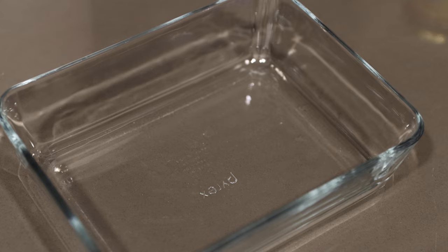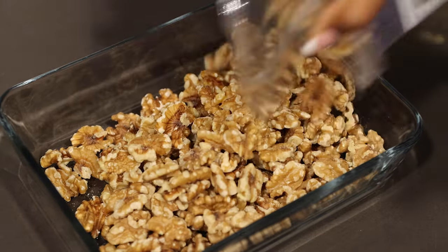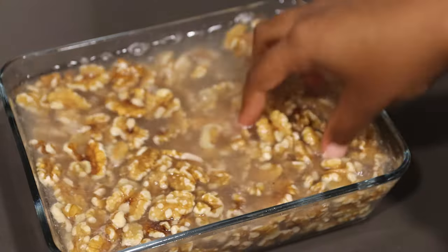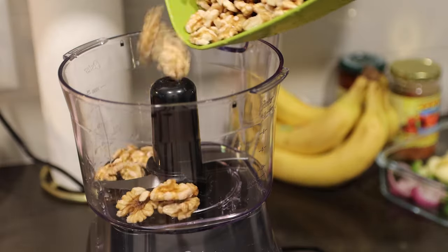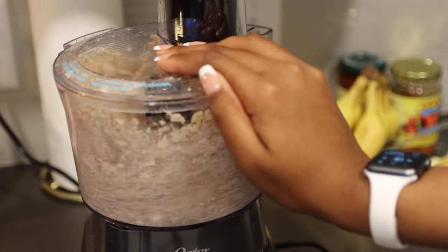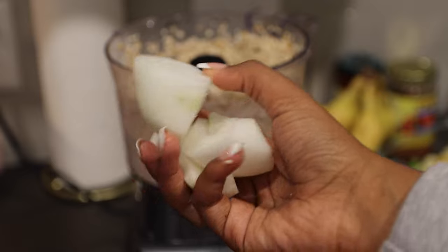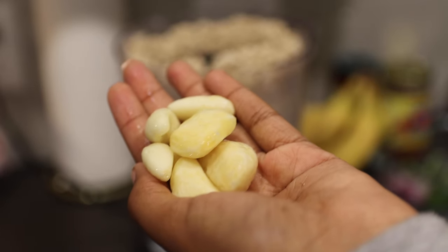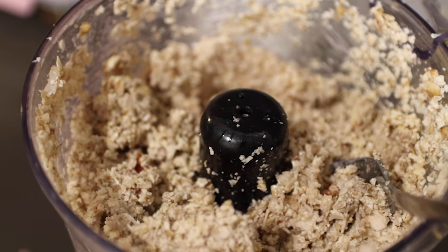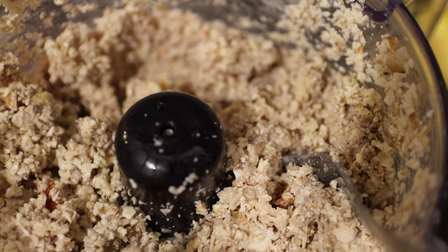For your walnut meat, you need to make sure you soak your walnuts overnight so we can get rid of that crunchy texture. Then you're going to load everything into your food processor and slowly begin pulsing in the mushrooms, the onions, and the garlic. We're also going to add some sun-dried tomatoes. And y'all can't tell me that does not look like meat — like it's insane. Even the texture is similar.